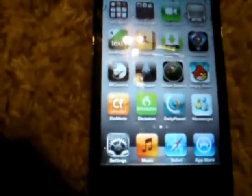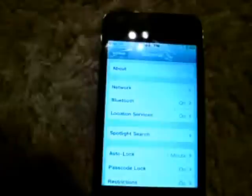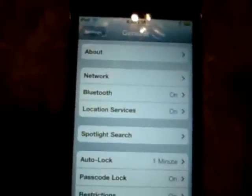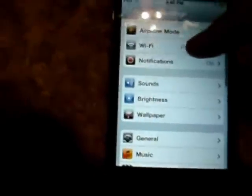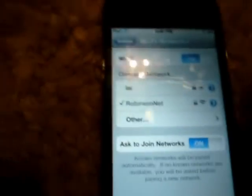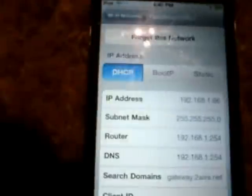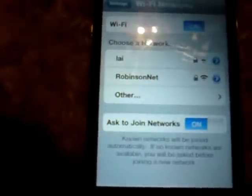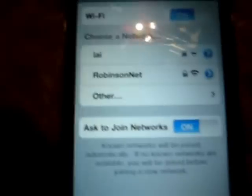First, on your iPod Touch, you want to make sure you are actually getting a signal from your internet. You can do that by going to Settings, then Wi-Fi. As you can see, that's my internet connection right there. I'm going to forget that network for now so I can show you how to connect to it and enter the password again.